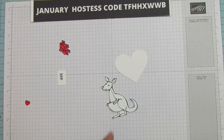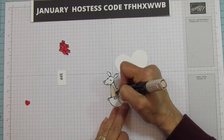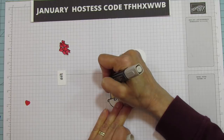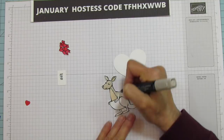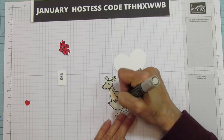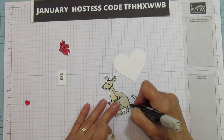To color him I'm using ivory and light crumb cake. I'm just going to color in his little chest area with the light and then color the inside of his ear, then use the light crumb cake overall. This would be a great thing for your kiddos to do — they can use crayons or colored pencils if you don't want them using your blends. It would give it such a personal touch if they colored it themselves.